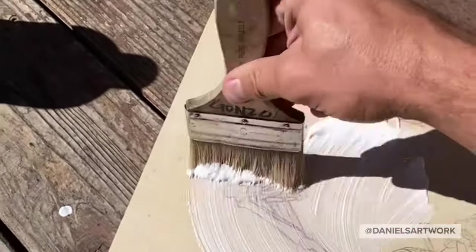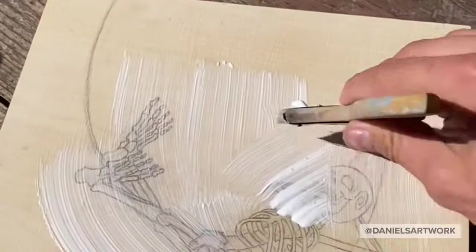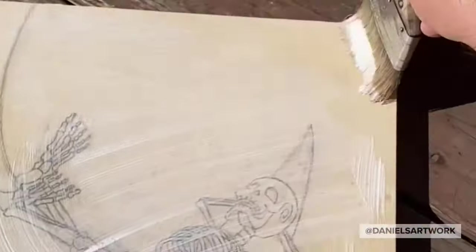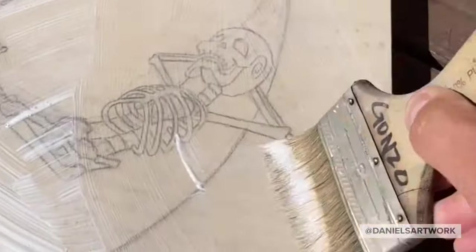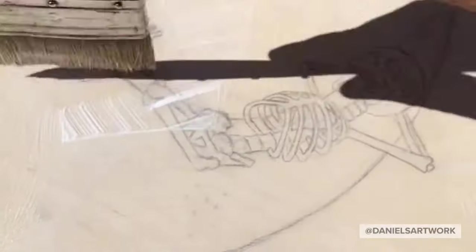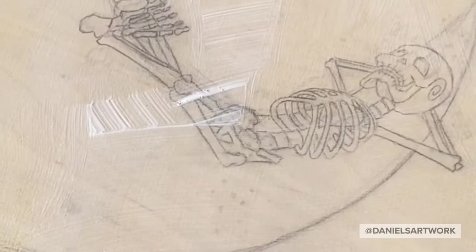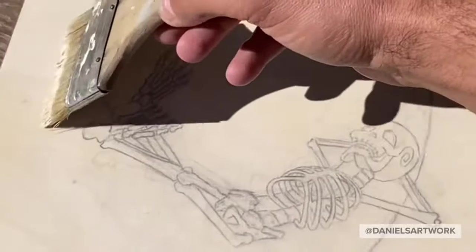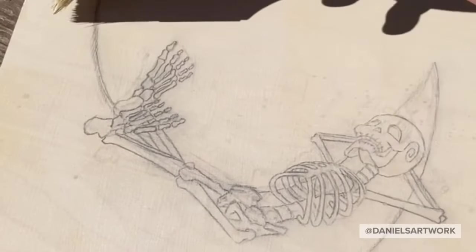Once it's dried I use clear gesso and I just give it one coat of clear gesso. I know this is probably overkill just to protect the drawing. Some artists only use the fixative — even I just use the fixative sometimes. But I wanted to sandwich it between a layer of clear gesso. I had some clear gesso, I thought I'd use it. After the coat of clear gesso dries I sand it down with sandpaper so it's relatively smooth.